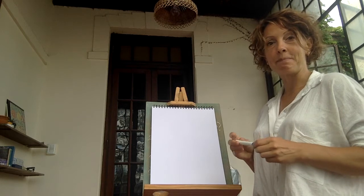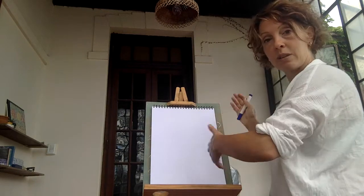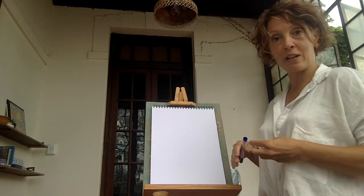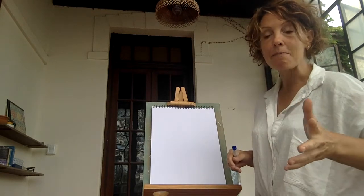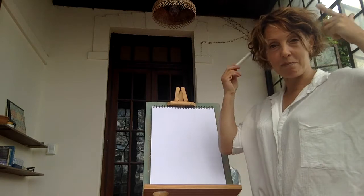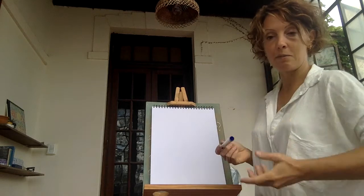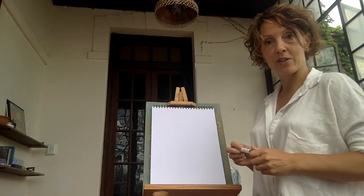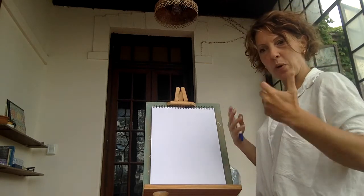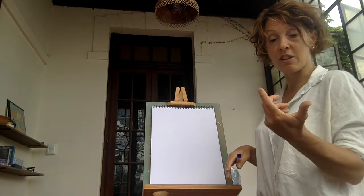The purpose of blind contour is to train our eye to really look at the thing that we're drawing. Quite often we glance at something and then turn to our paper, thinking we can draw it from memory. There are some people who have photographic memories, but most of us don't. When we just glance at something, the rest of our drawing is an assumption — a pre-programmed thought of what it is we're drawing. What we think we see and what we actually see are usually very different things.